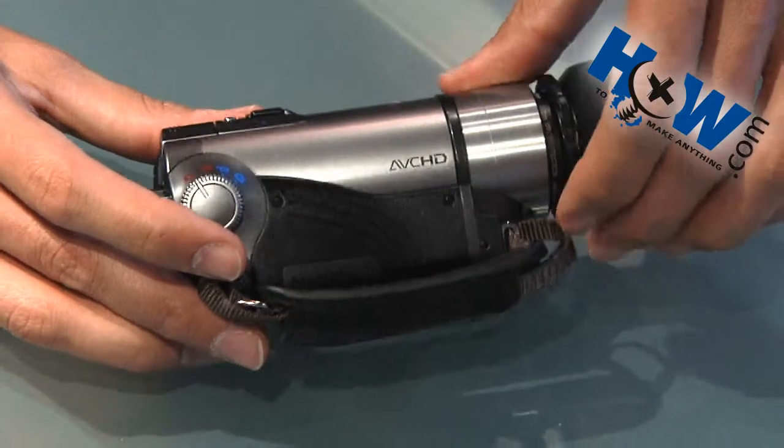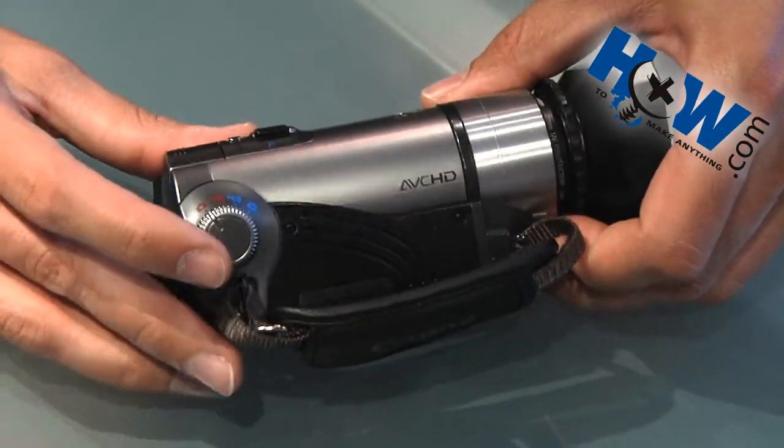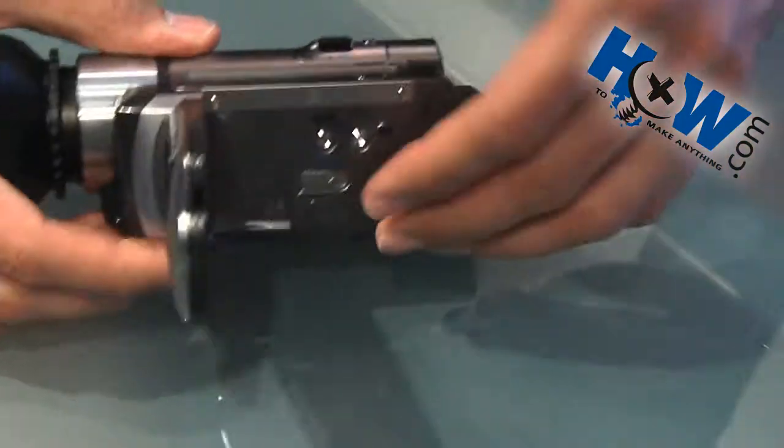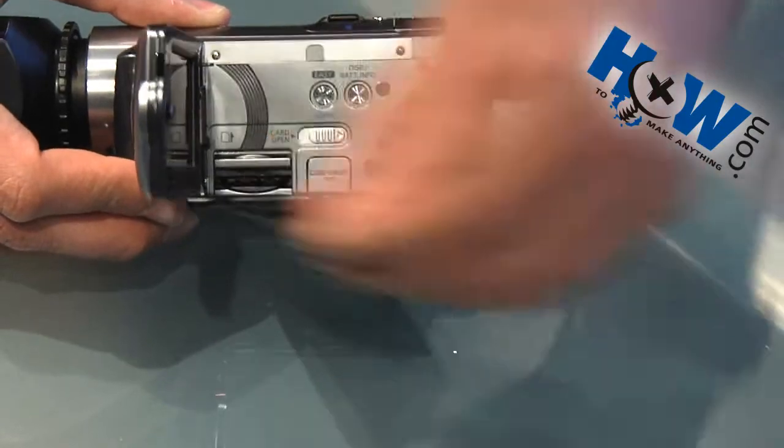It's the slowest way to transfer video, and since time is money and you probably want to be doing something else rather than waiting for your video to transfer, the best way is to take out your card and plug it directly into your computer.